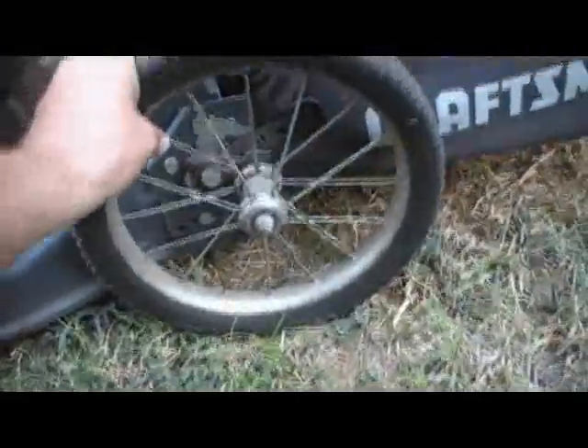I was out trash picking last night and came across this mower. It's got these awesome wheels on the back — I always like these wheels, they're cool. But it's a front drive. Usually they only put the big wheels on it if it doesn't have drive, but whatever.